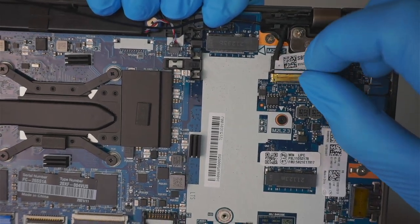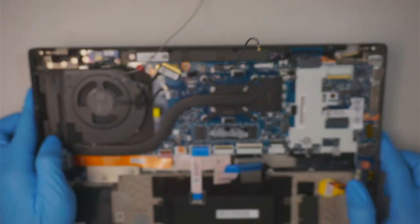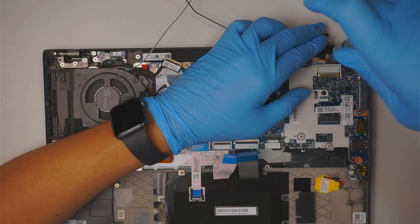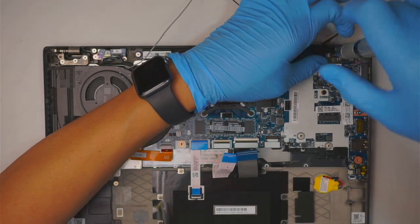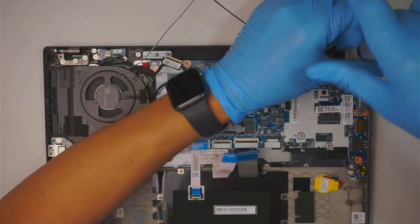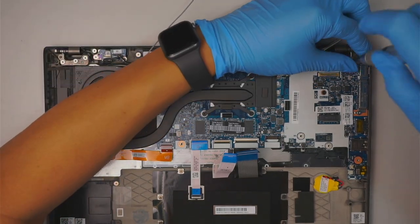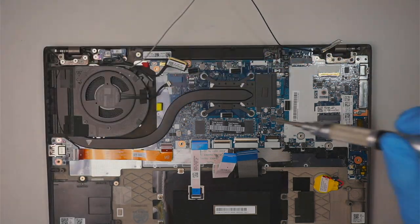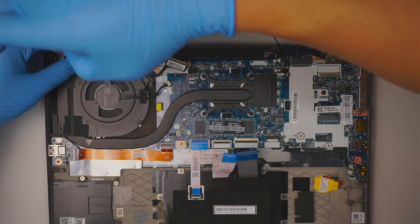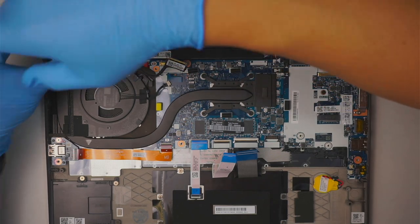Now remove all the screws so that we can remove the LCD screen. There are three screws holding down the hinge.